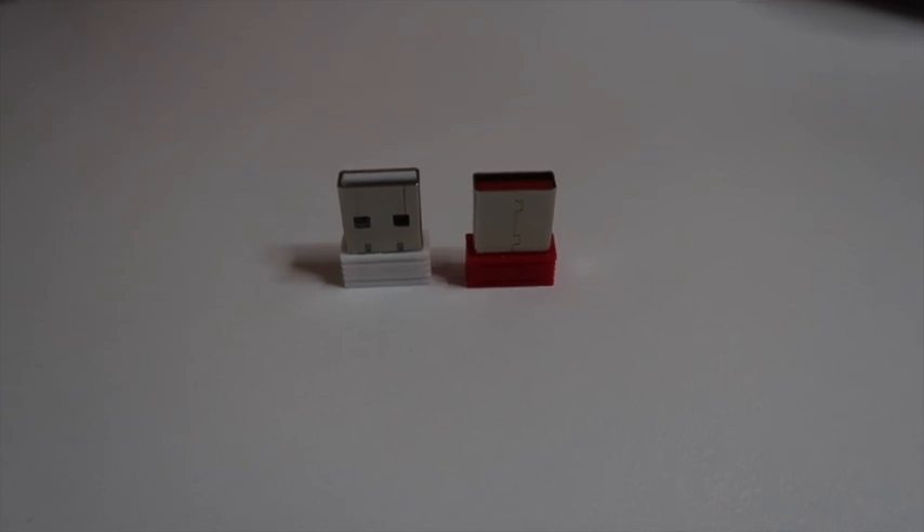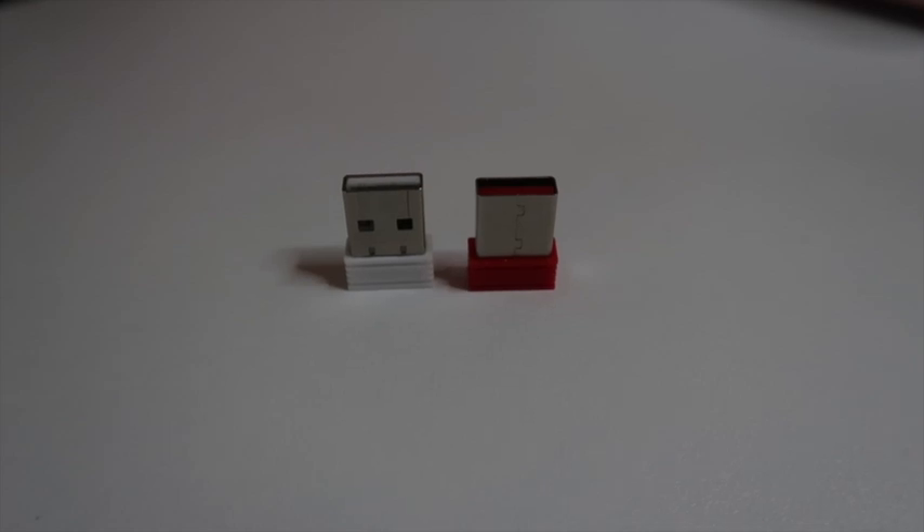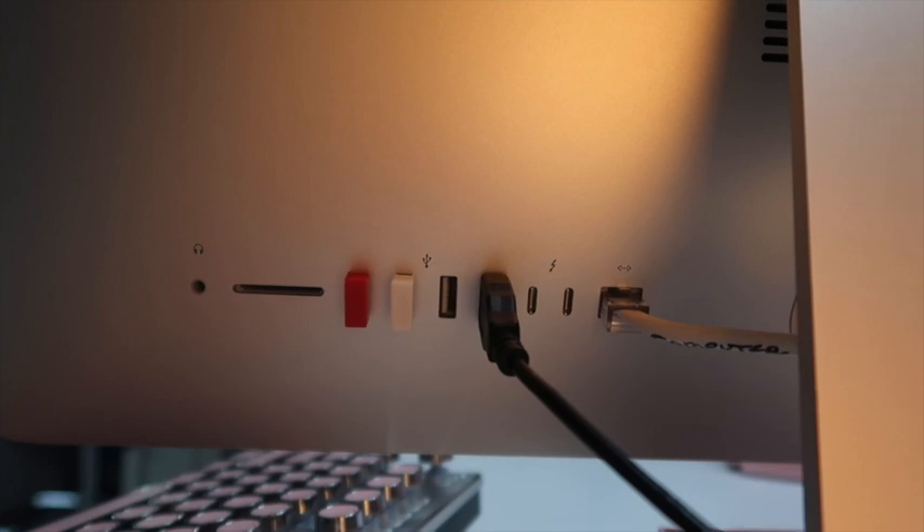They also provide you with a Bluetooth dongle that you plug into your USB outlet in the back of your computer. I learned later that I don't need to have this plugged in for the keyboard to work.